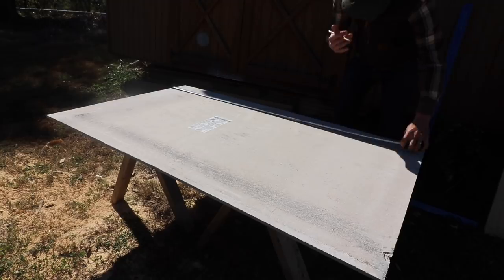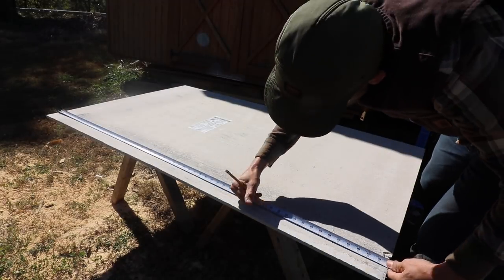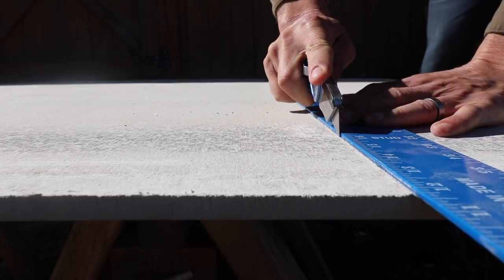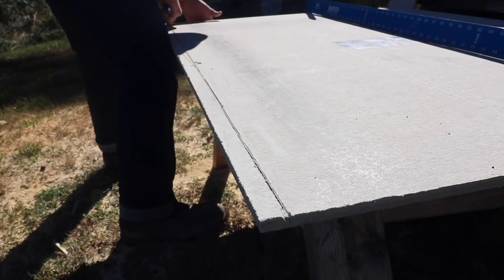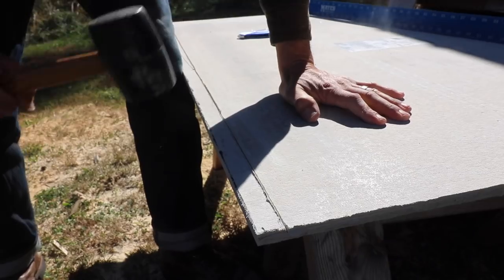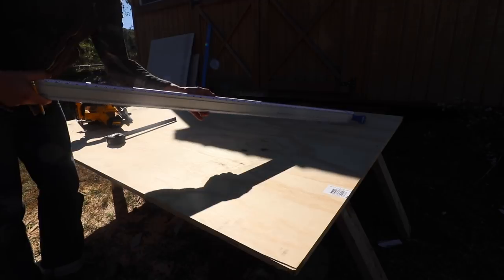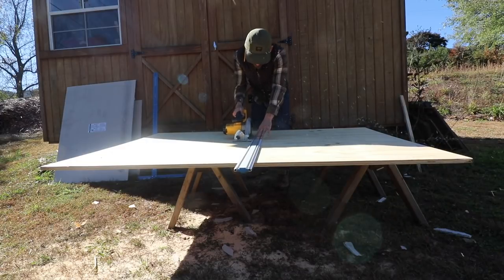The first material I'm using is a hardy backer board, which is a fiber cement board and it's a half inch thick. To cut it, I'm scarring it with the blade and just breaking off the piece I don't need, cutting it the exact length and width that I need for the wood stove to sit on. The other material is a three quarter inch plywood, cut to the same length and width as the hardy board.